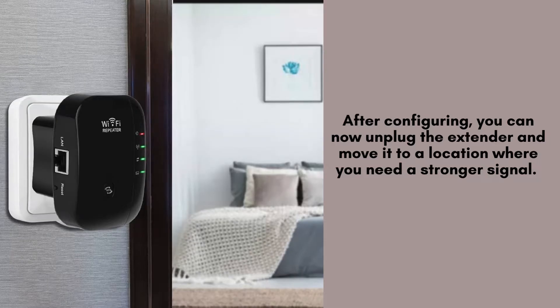After configuring, you can now unplug the extender and move it to a location where you need a stronger signal. Just make sure it's still within the range of your router. Plug it in, and the extender will automatically connect to your network.